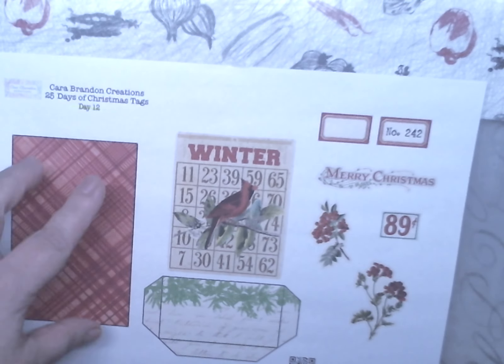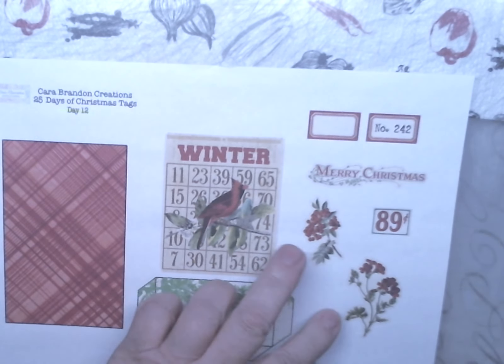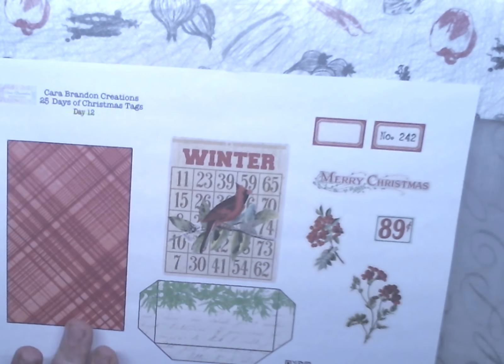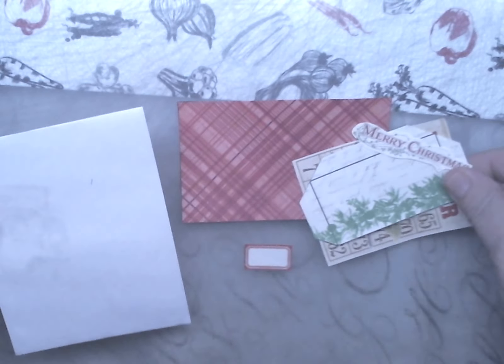Here is the printable I will be using. There's a pocket, a journaling card, a bingo card with a cardinal. We have flowers. We have Merry Christmas, 89 cents, and two little labels. I may use this again so I'm just going to put it to the side. I already have it all cut out.